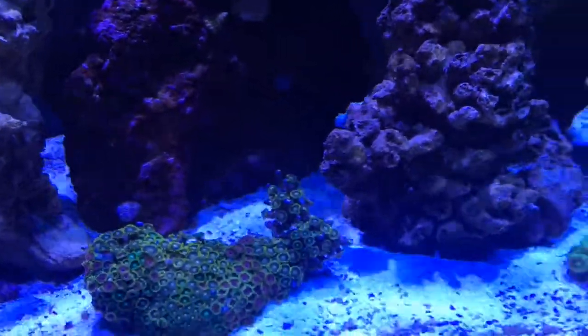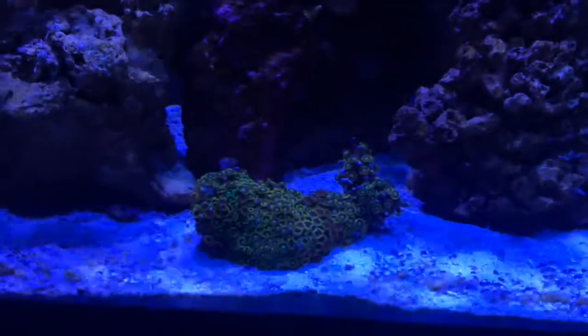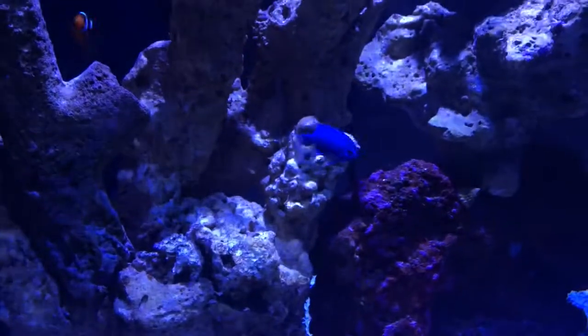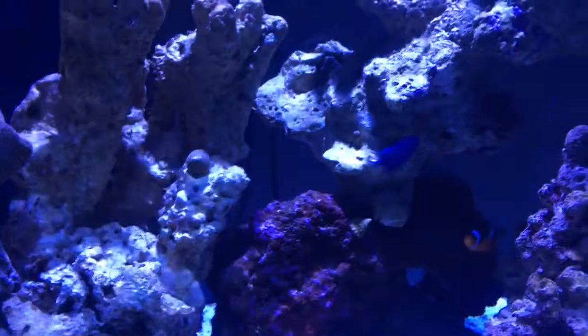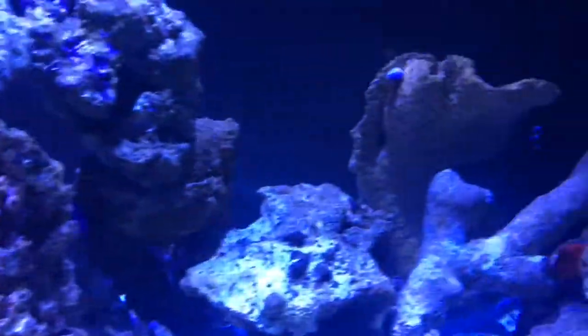From here on out I might buy one piece a month and eventually get an anemone so they can host my clowns. Look at this damsel — you think it's just a damsel, but this is a sapphire damsel and the color on this guy just pops. Just beautiful. I got a couple of those guys in there.